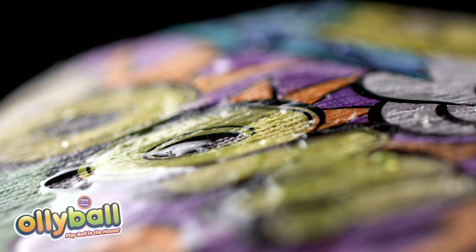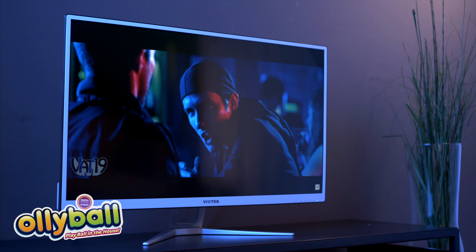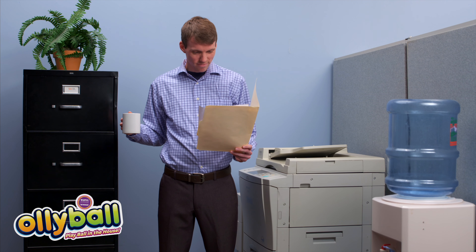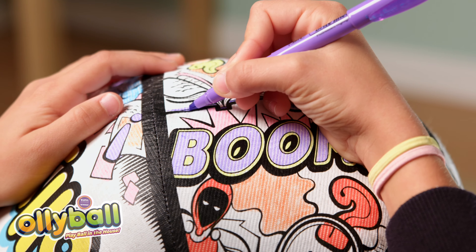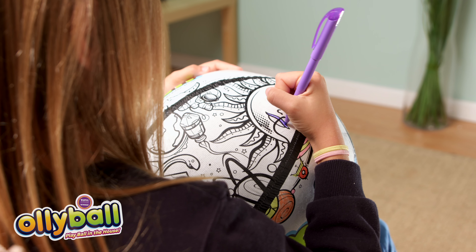This protective membrane is water-resistant and tear-resistant, so you've got a play-anywhere ball you can do this with, or this, or this, or this — and not worry about damage. Oli Ball's durable skin is crafted to be colored on, so you can make it your own personalized play thing.